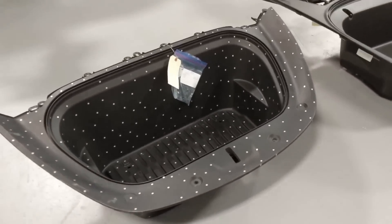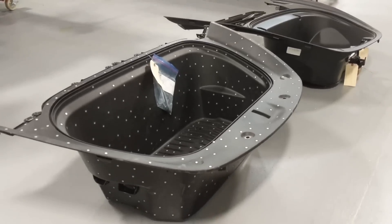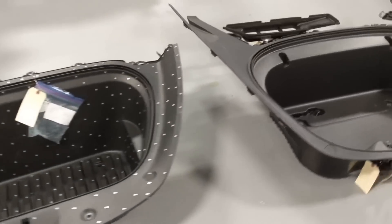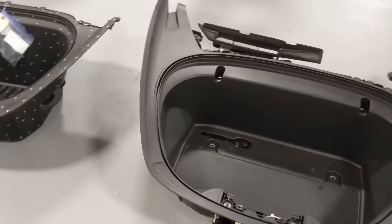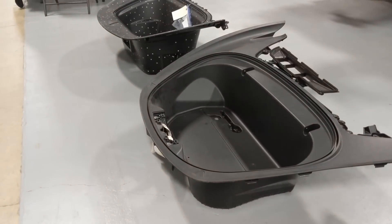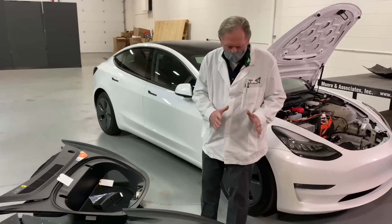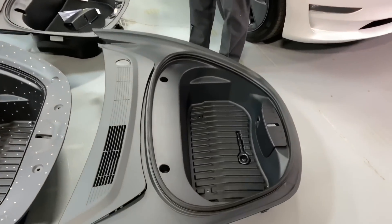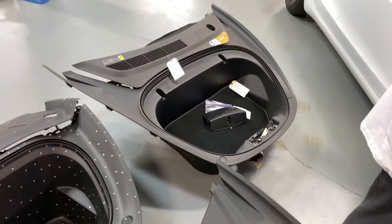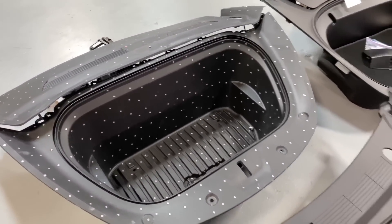Now I want to talk about what we've noticed as far as the frunk itself. If we look at the Model Y, you can see it's deeper and wider than the Model 3. Then if we look at the 2018 Model 3, and then the 2020 Model 3, you can see that the new one is much shallower and much narrower than the two older versions. The reason for that is primarily because of the new heating and cooling system.